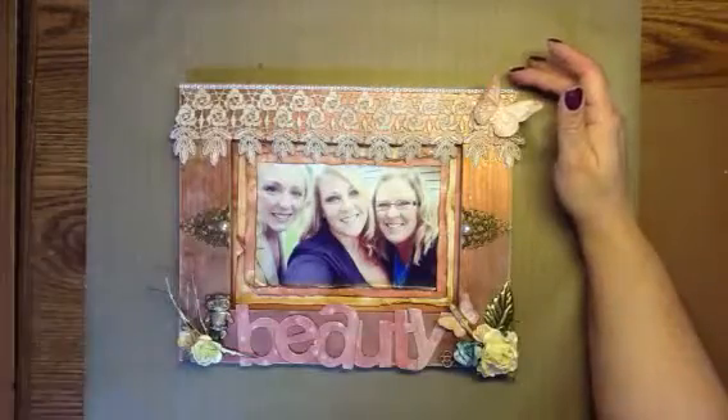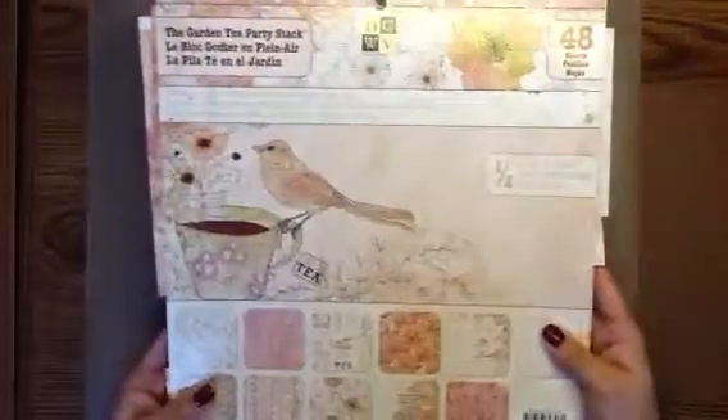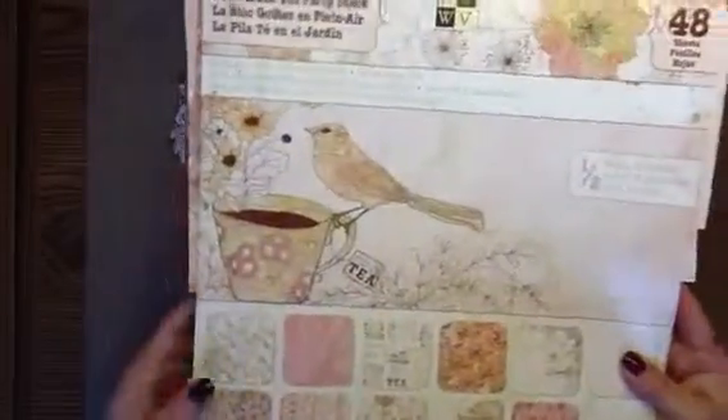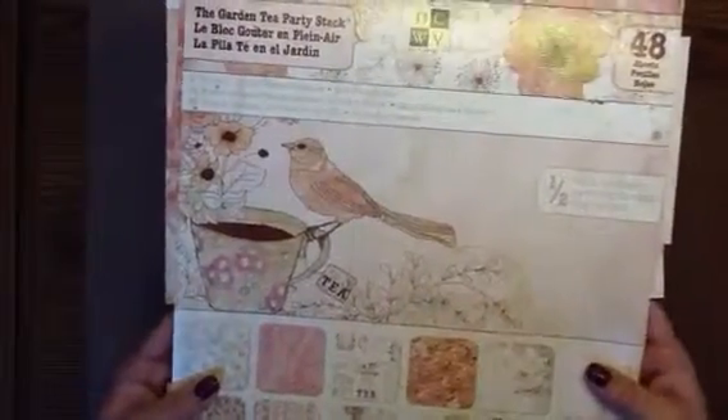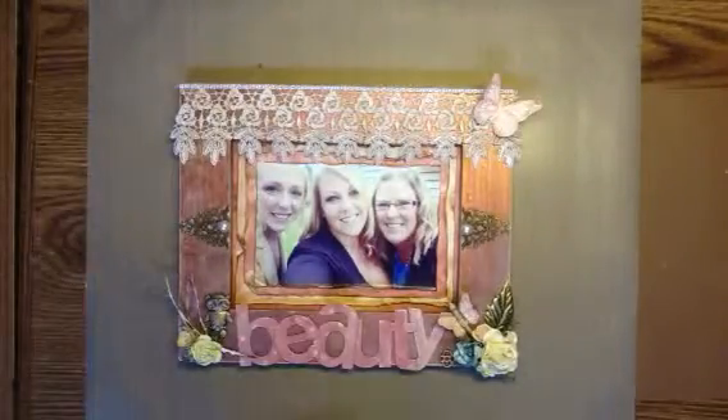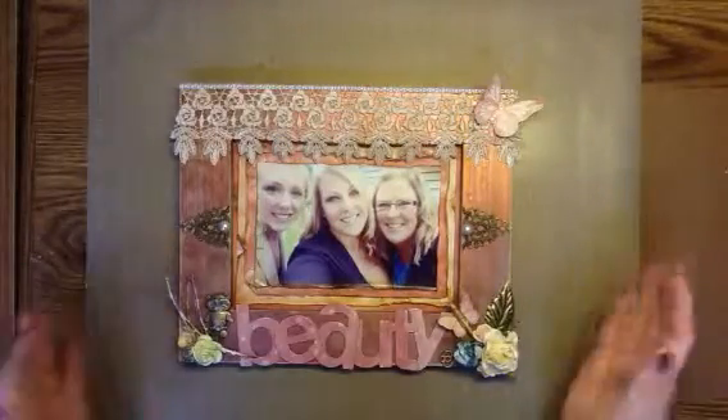The paper that I used here in the background was the Garden Tea Party Stack from DCWV, which I love. The tones are really pretty in it, and it's got a lot of — I love the birds, and the flowers are pretty. Just really, really pretty paper. I like it. It's got tea cups, super cute.